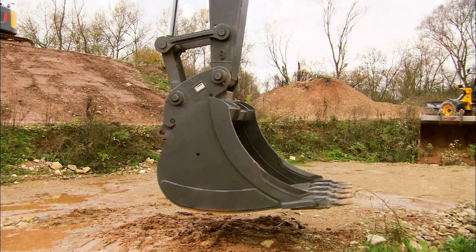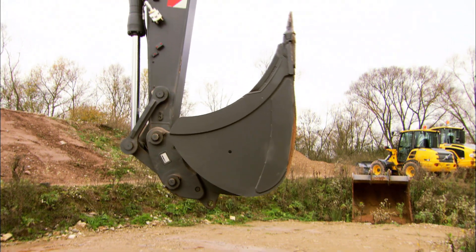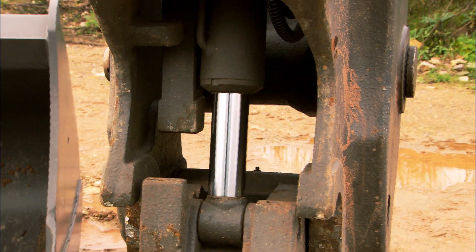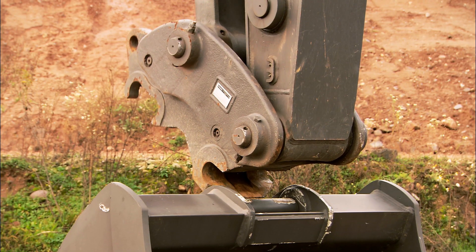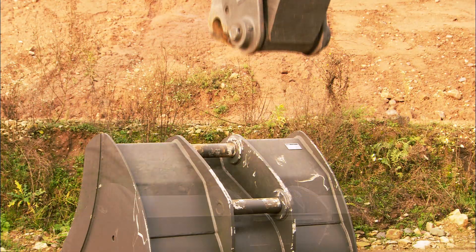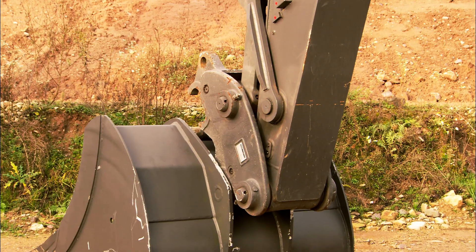Move the dipper arm to its inner end position. This will cause the mechanical safety arm to fall forwards, making it possible to operate and move the quick fit cylinder. The quick fit is symmetrical, so you can connect from both sides. Curl the quick fit hooks around the pin on top of the attachment.